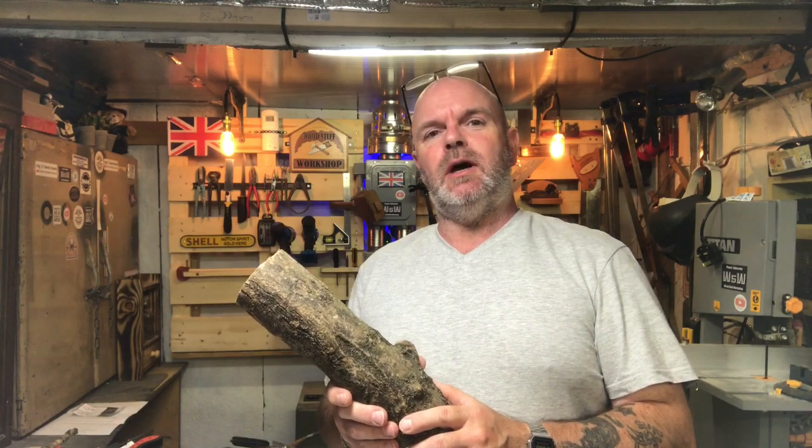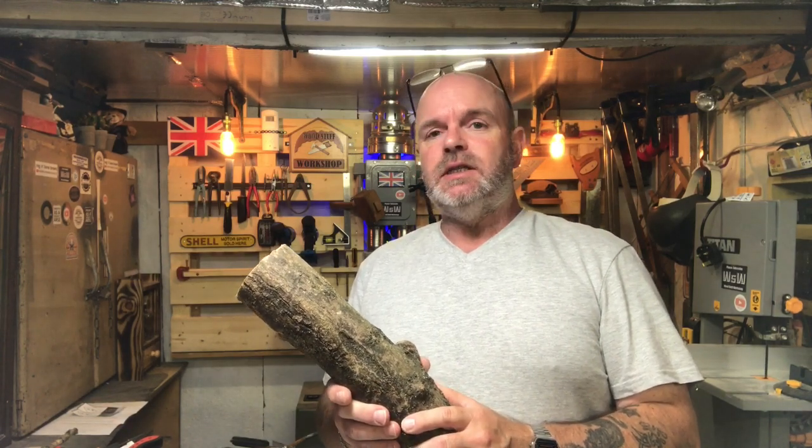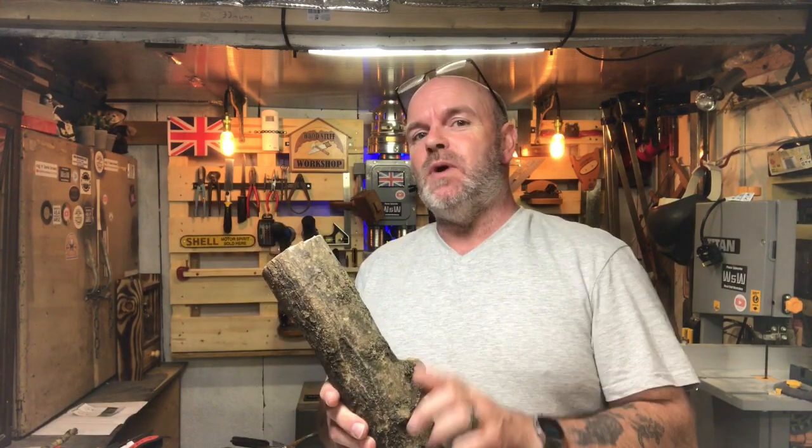Hi, welcome to Woodstuff Workshop. I'm David. Today we're going to try and make some Hobbit Drawers out of some logs. So let's get on with it.